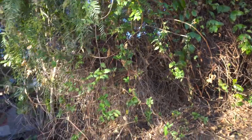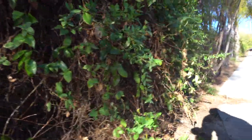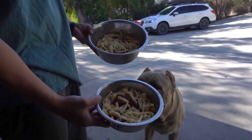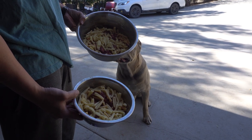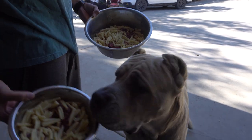I saw one of the chickens come down over here. Today we got some pasta mixed in with beef, beef spleen, beef liver, and just a bunch of beef organs — mashed up beef.